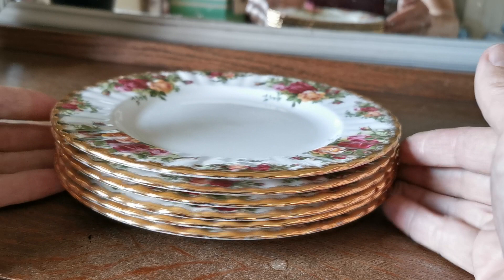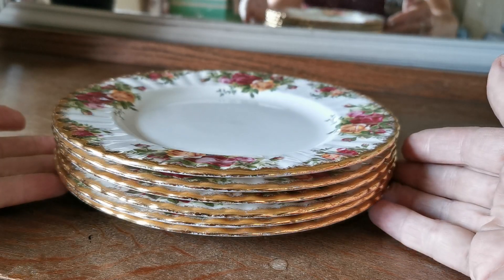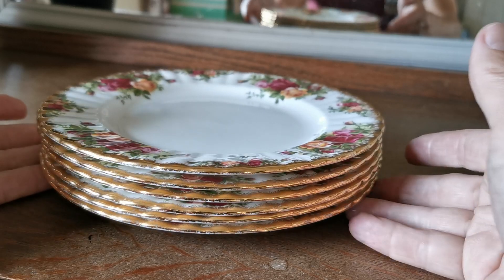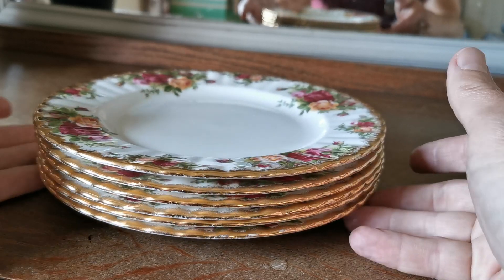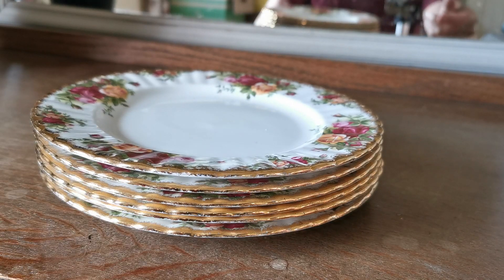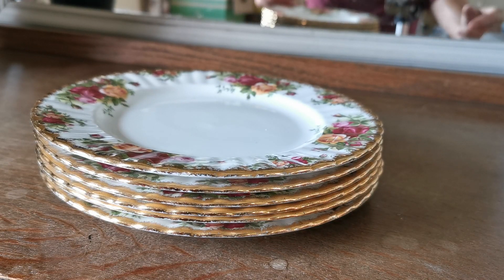We've got a stack of six available, priced individually for the replacement market. These are salad or dessert plates, larger than the standard side plate that goes in the trios, but an intermediate size for serving tea or light bites on really.